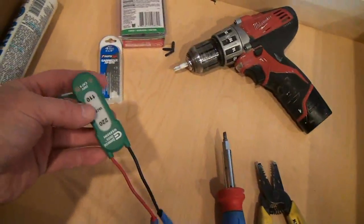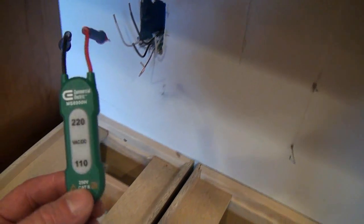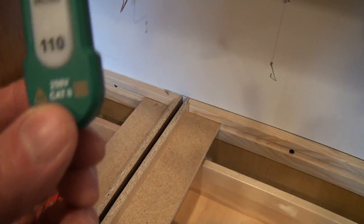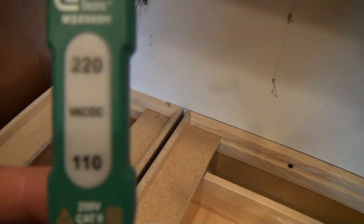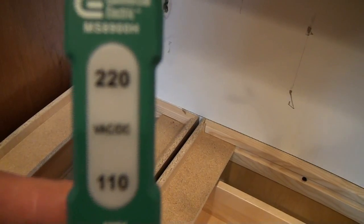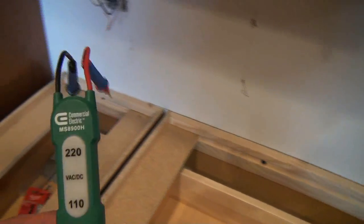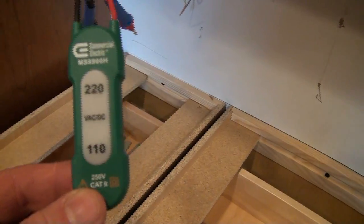We've got a simple voltage tester, and the reason we're going to be using this is we don't know if these wires are hot or not. The breaker's on, the breaker's off — we can always test them with our voltage tester. If the little light comes on, it'll tell us we've got juice on those wires and that we need to turn the breaker off. You do not want to be wiring up your outlets while the breaker's on. Make sure your breaker's off, and the way you can find out is to check to see if there's any voltage, any current in the wire.